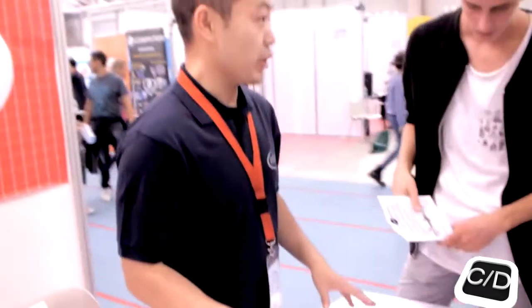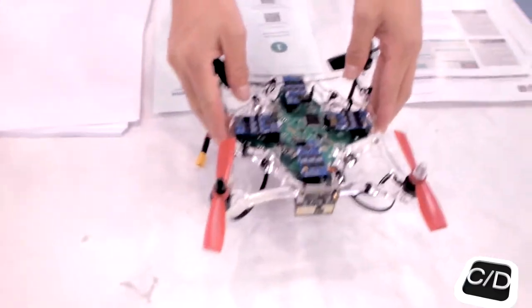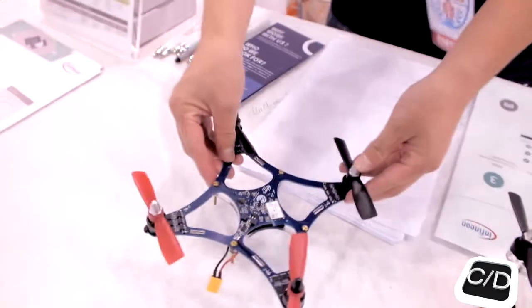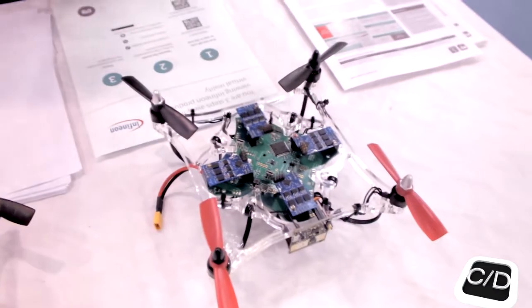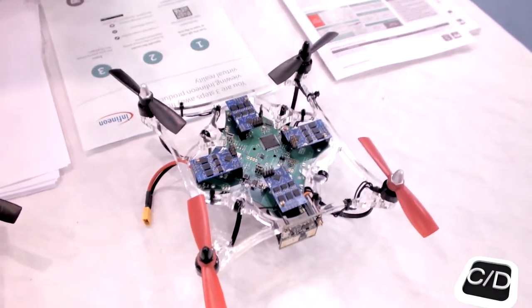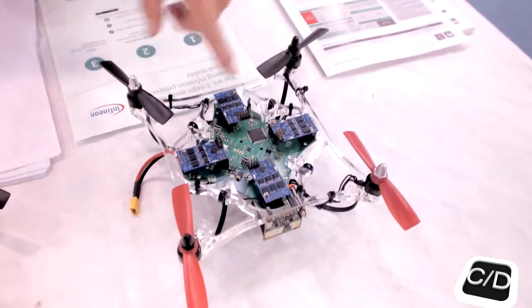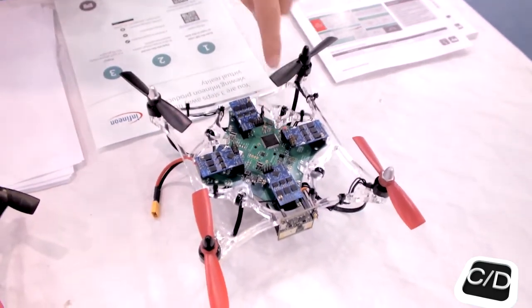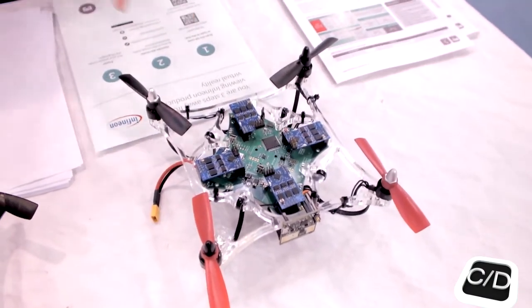This one is just for the demonstrators — this one is more professional, this one is more consumer related. For this professional one, we have five MCU, four MCU, two controls, four motors, and one MCU to control the flying control, the sensor, the communication, and other functionality.